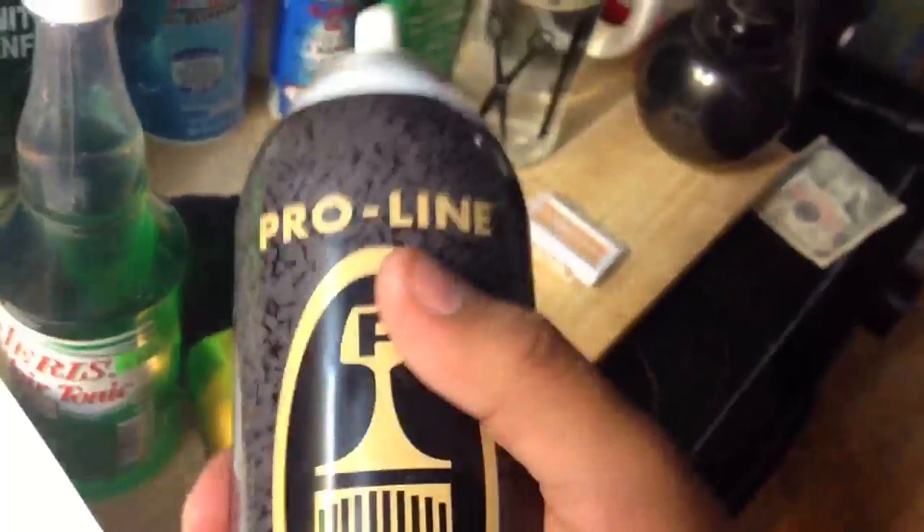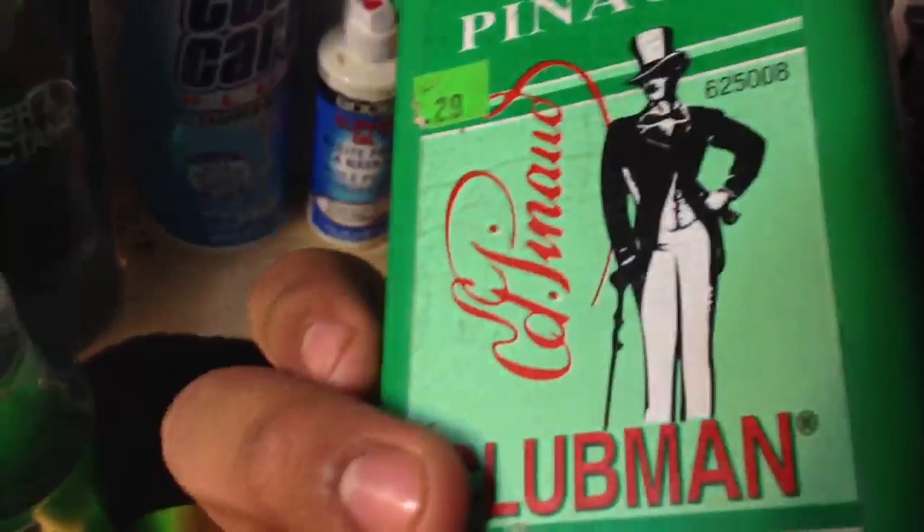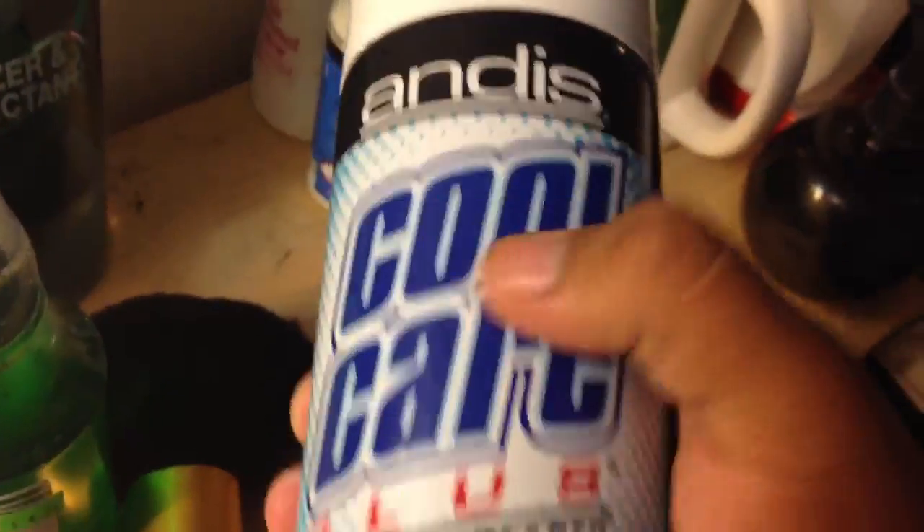I like this right here — Oil Sheen, some good stuff. After a cut you're trying to get a tip or something, just spray some on there, smells real good. Got water, basic water. Got the talcum powder, the Club Man — real good stuff right here. Got the Cool Care, you know, five-in-one. That's your basic oil and the alcohol.